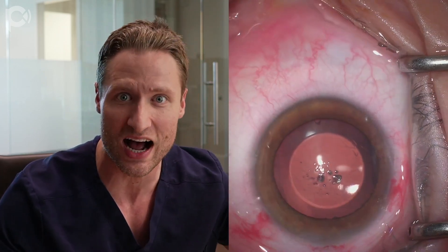Here I'm removing all of the cohesive viscoelastic from the eye using the IA handpiece. When that's done, I inject 0.05 cc of moxifloxacin into the anterior chamber — that's half the volume I use for cataract surgery, because there's a smaller volume inside the eye without removing the natural lens. I use a reduced dose because sterile endophthalmitis has been reported with moxifloxacin in ICL cases and the company advises against it, but I feel the risk of endophthalmitis favors an antibiotic injection at this smaller volume.